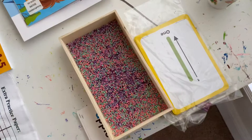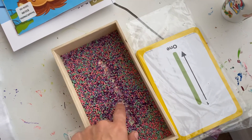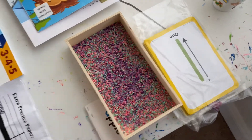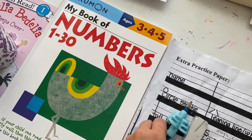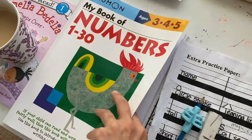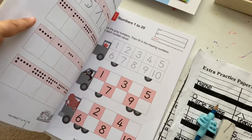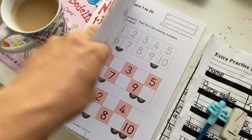Today I'm starting with these cards and this tray to begin writing out the numbers — just to get the body memory in. We did the workbook yesterday with numbers, and we haven't practiced writing in a while so it was a little tricky. We'll be working today on finishing up this page and then going into these numbers where you have to put them in order.